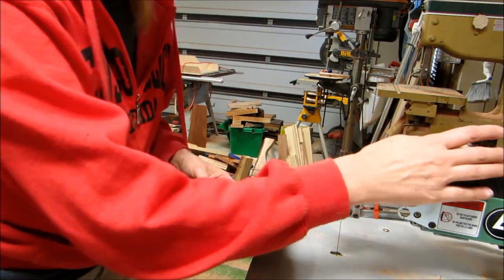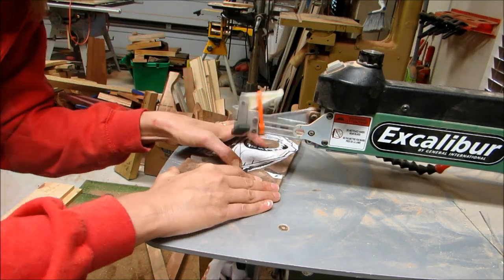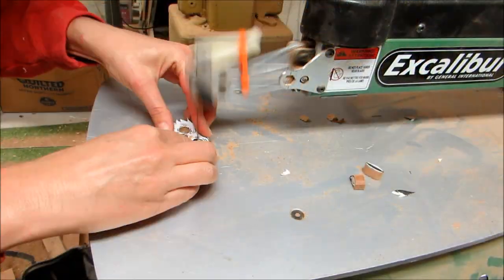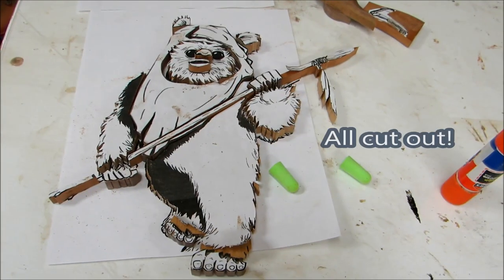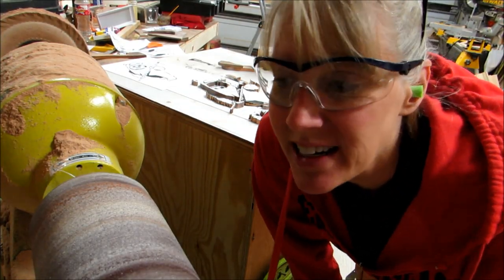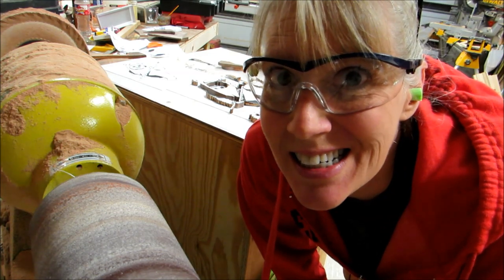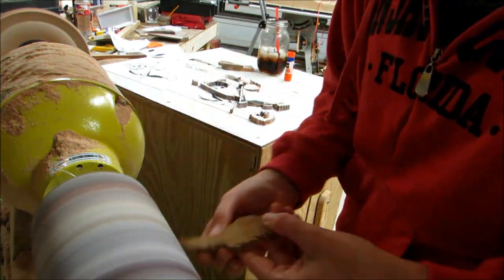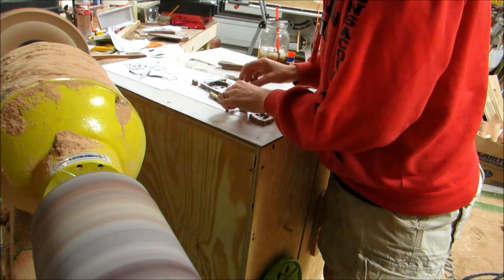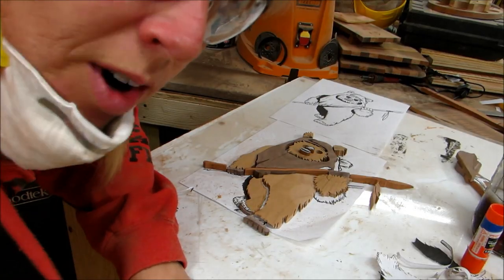Now for my scroll saw parts. I'm going to start sanding on the oscillating sander with a hundred grit sanding paper, and it's going to be loud. I got a lot of that rough sanding done.